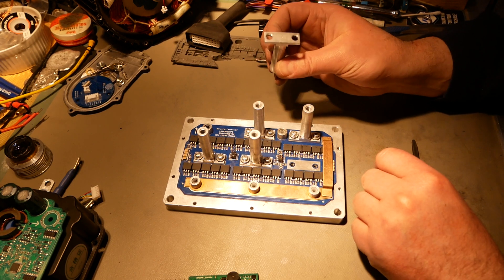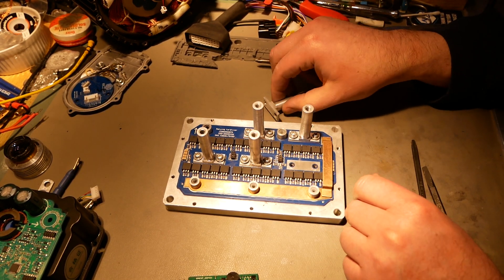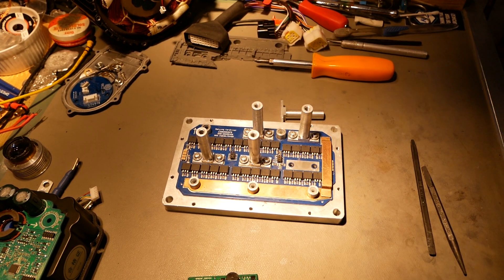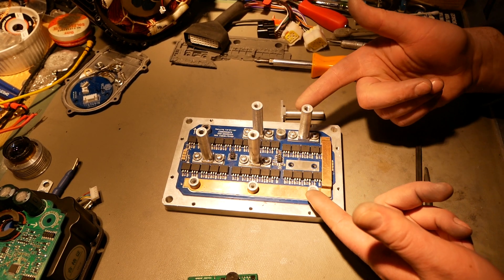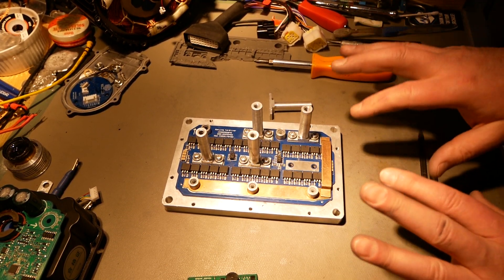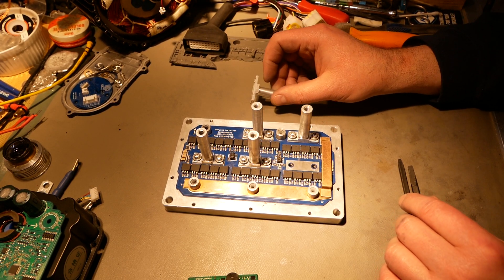Definitely don't like these aluminum pieces — I wish they were copper or brass. Aluminum reacts with copper, so to resolve that they've got a little bit of tinning on all of these so the aluminum cannot react with the copper; without it you'd create oxides and the resistance would go up significantly. The solution is to make these brass — that would also lower the resistance of the standoffs considerably. Some Far Driver controllers do have brass and some do not. This is value engineering: it still works but doesn't work as well as it would.